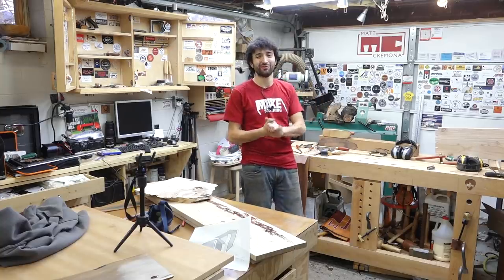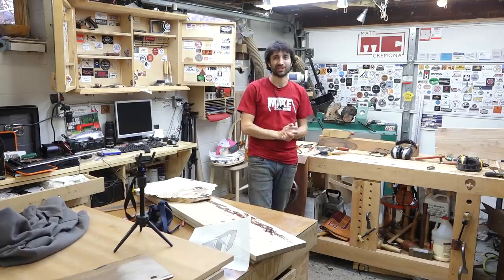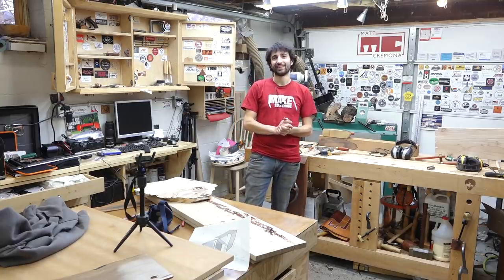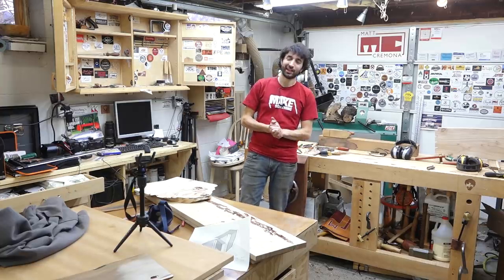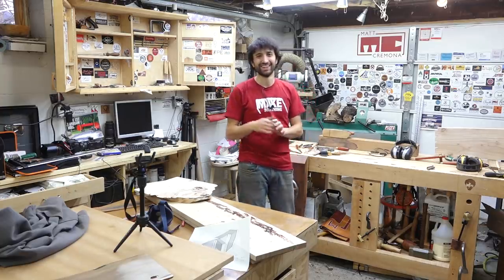I think that's about all for me this week. Thank you as always for watching — I greatly appreciate it. If you have any questions or comments about anything I talked about today or anything here in my shop, please feel free to leave me a comment. I'd always be happy to answer any questions you might have. Until next time, happy woodworking.